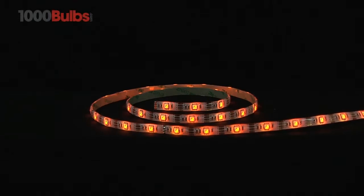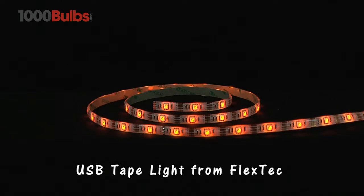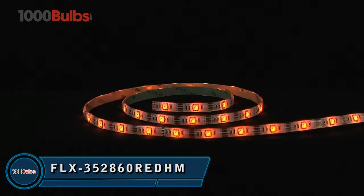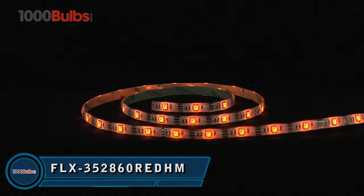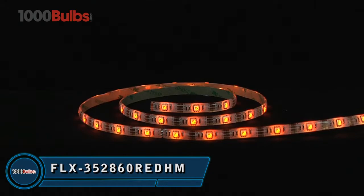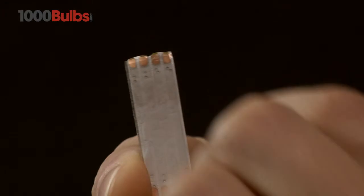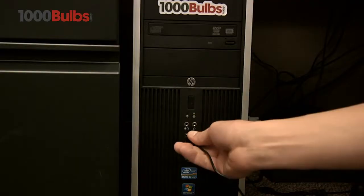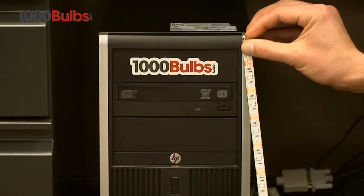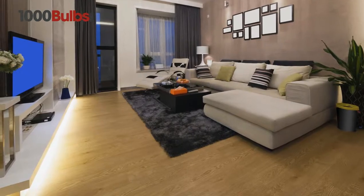Welcome to 1000Bulbs.com. Today, we introduce the USB-powered LED Tape Light Strip from FlexTech. Let your imagination soar with this dimmable 20-inch strip of red USB-powered LED Tape Light. Easily installed with patented 3M Adhesive Backing, USB-powered LED Tape Light Strip from 1000Bulbs.com are exceptionally versatile and ideal for use in homes and offices.